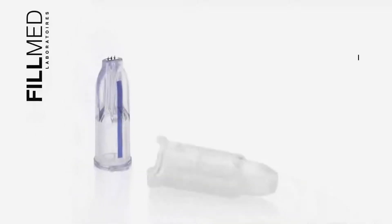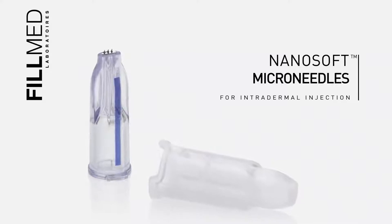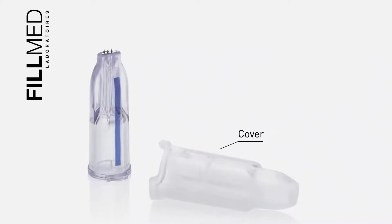The NanoSoft is a microneedle device for intradermal delivery of liquid substances. The device comprises a removable cover and a hub with a microneedle tip that connects to a standard syringe.